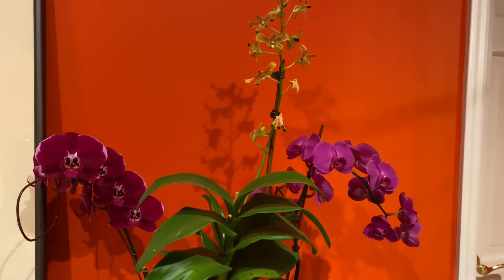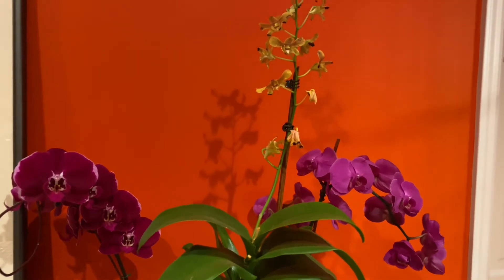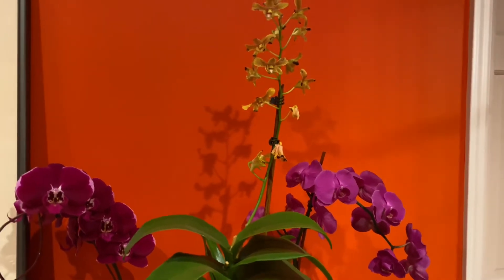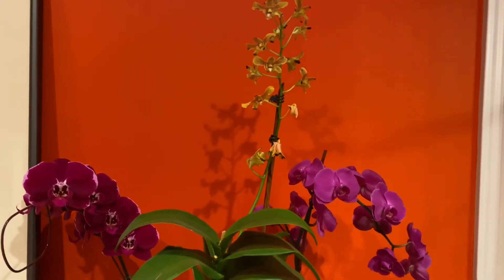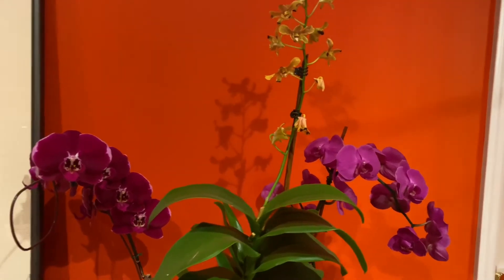Today I will be demonstrating with my Dendrobium nobile orchid. However, before you click off thinking this doesn't apply to your orchid because you may have an Oncidium or a Phalaenopsis or something similar, don't worry — this same thing applies to all orchid species.